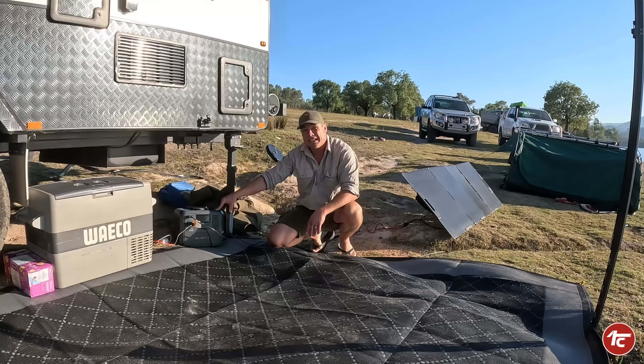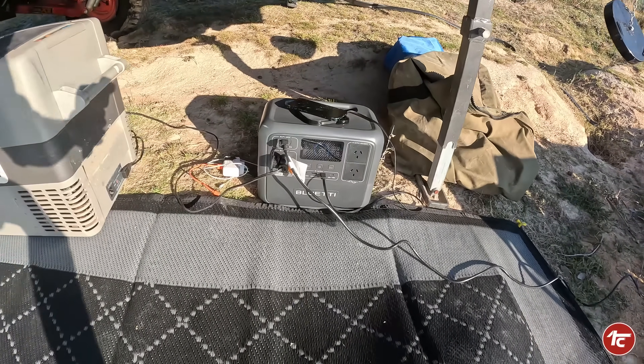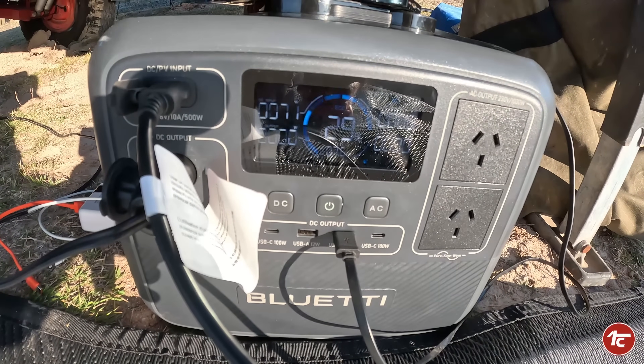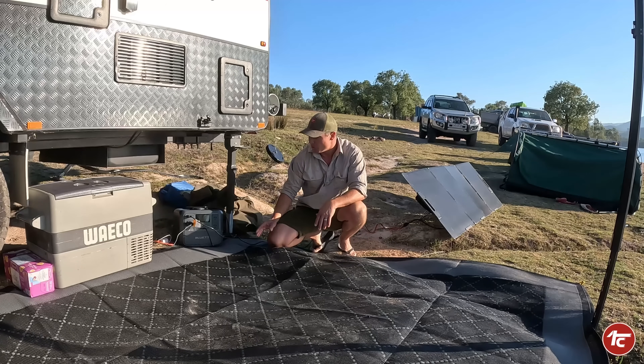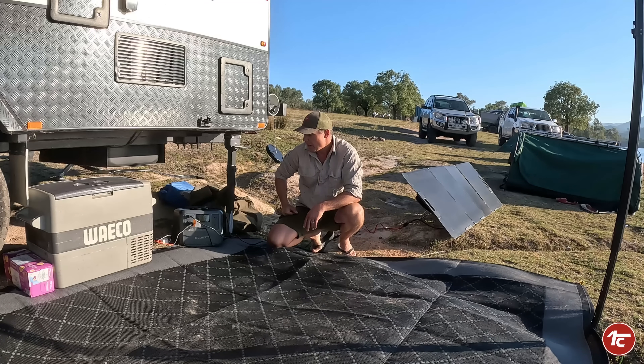What a spectacular morning it is today — this is day one of the AC70 BluEddy testing on a four-day off-grid camping setup. We've got nothing but our BluEddy 200-watt solar panel, which we already know is an incredible unit — the way it packs up, the design, and the power output are pretty good. We're going to be running the little Waco fridge from the BluEddy, plus all the kids are going to be charging their small appliances. On top of that, we're going to give it a little coffee machine for some luxury at the campsite.